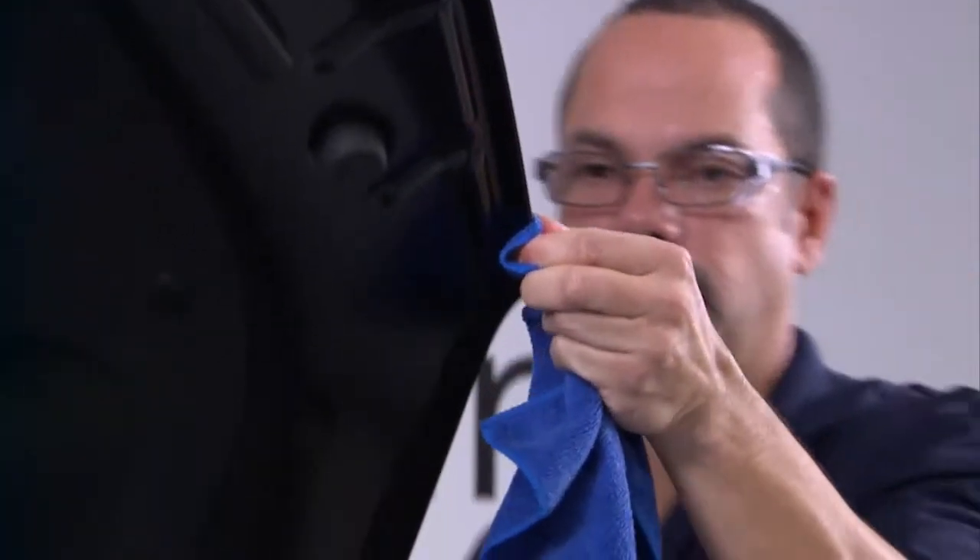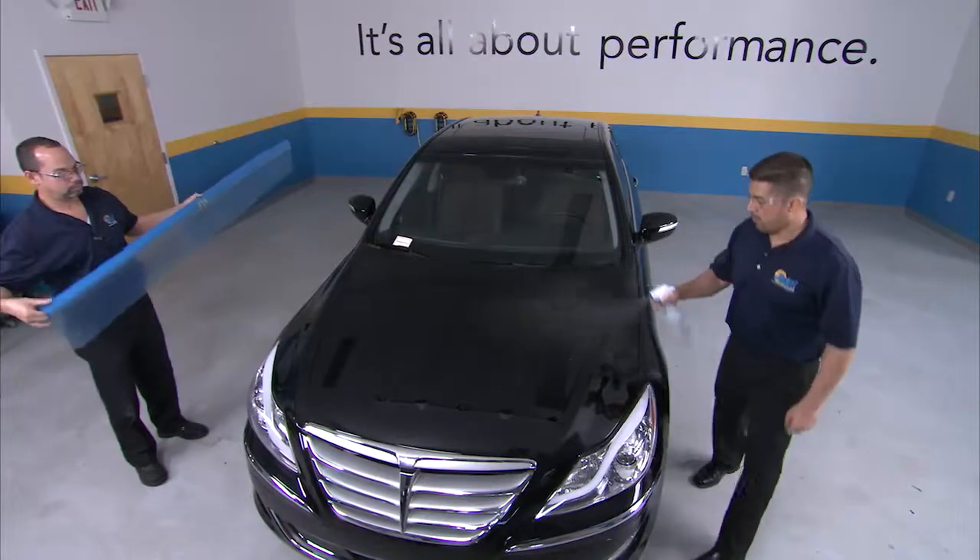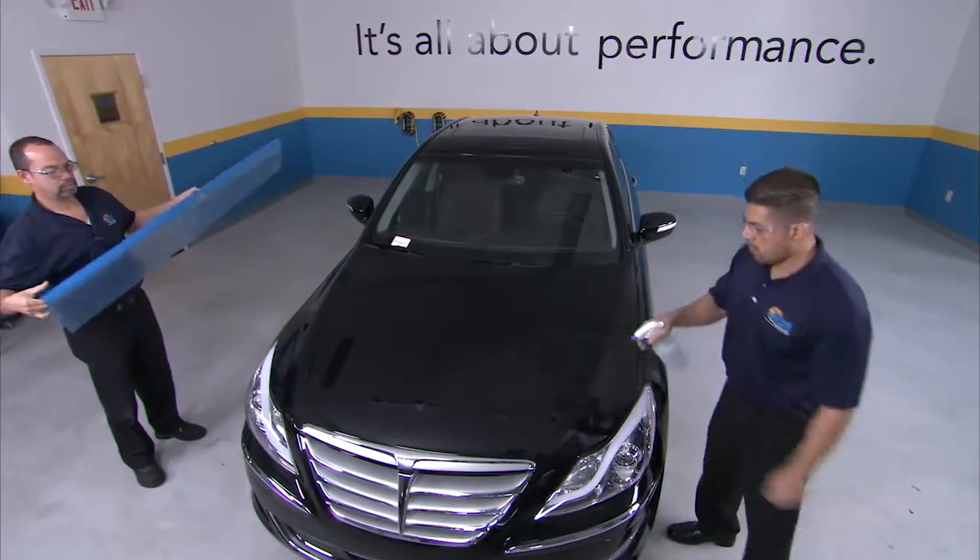Having already cleaned and prepared the surface as well as the bottom edge of the hood, wet the entire area with slip solution.